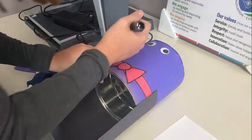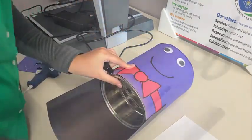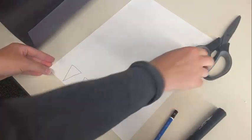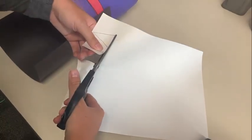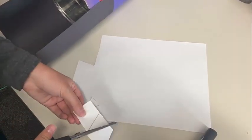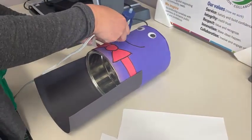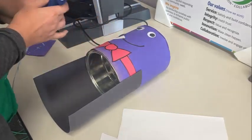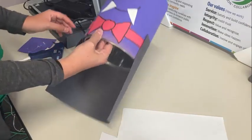You can use a black marker to draw on a smiley face for your vampire. If you wanted it to look a bit more scary, you could do a more menacing look. Then draw two triangles on a piece of white paper — these are going to be the fangs. Do your best to make them about the same size, and they're going to be glued on at the corners of the mouth.